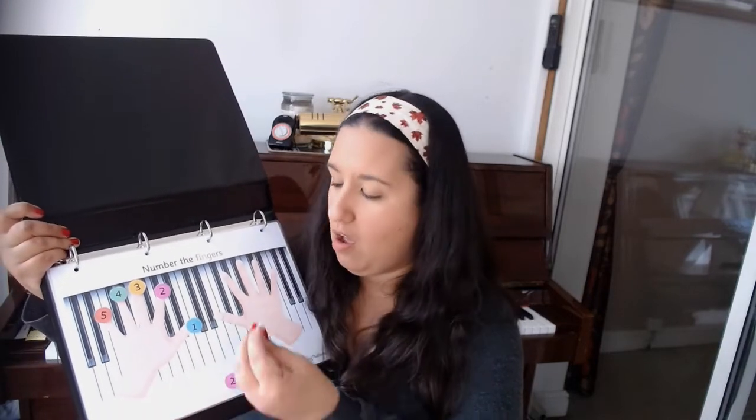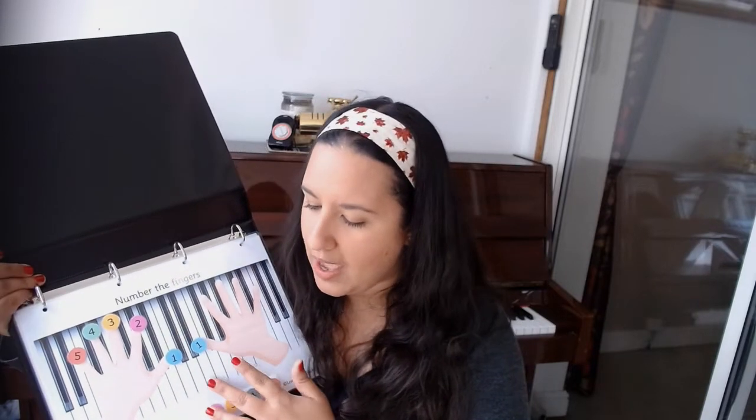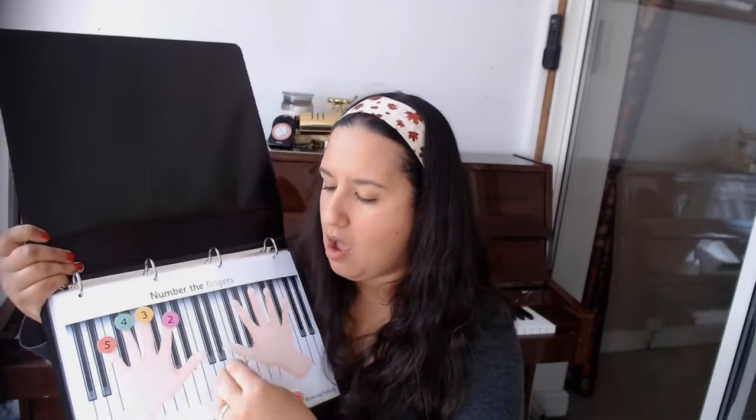This is just a really fun way of sticking the finger numbers on and getting used to the fact that the thumb is one in both hands. That's one thing a lot of people really struggle with — they can be absolutely fine with one two three four five on the right hand, but then tend to do one with the little finger on the left. So this is a really good way of reinforcing that. You can also do things out of order, like saying 'find me the second finger on both hands.'